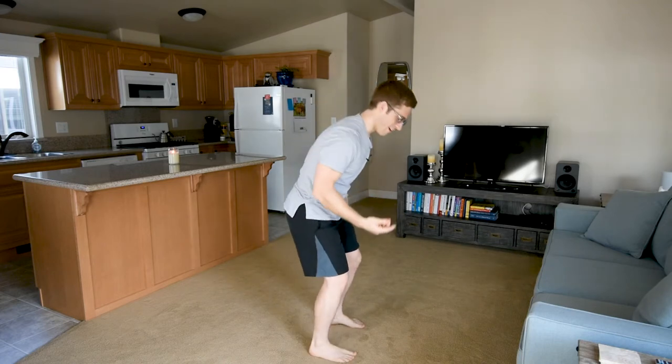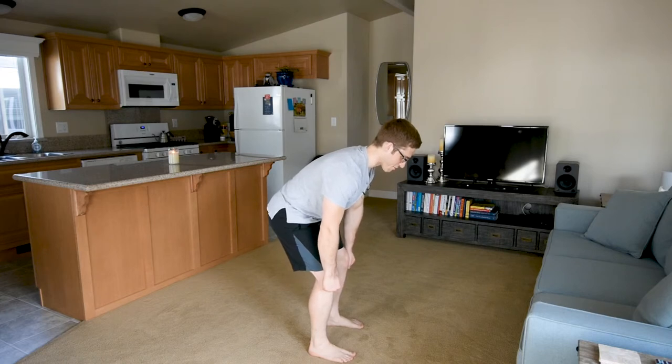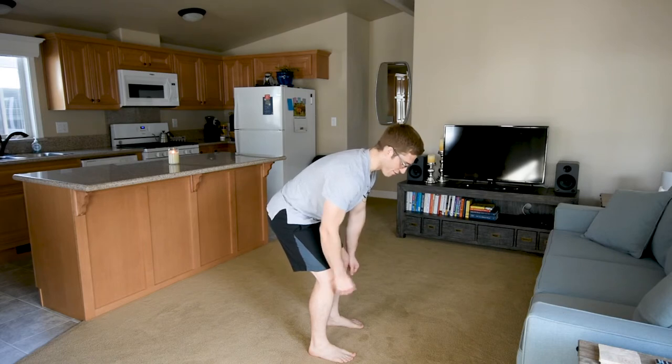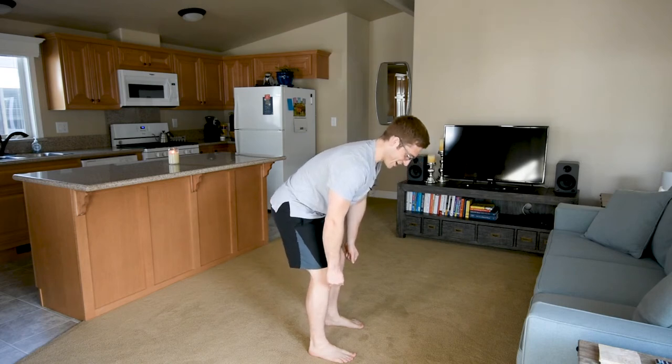One of the guys I work with always says he loves watching me deadlift because he loves to see my little shakes. When I deadlift, I am constantly fighting this over-flat back and constantly trying to find this actually flat back — just the right amount of flat. That teeter-totter promotes some sort of a quiver in my posture, and so when I start to pick the bar up, I'll start to shake a little bit.